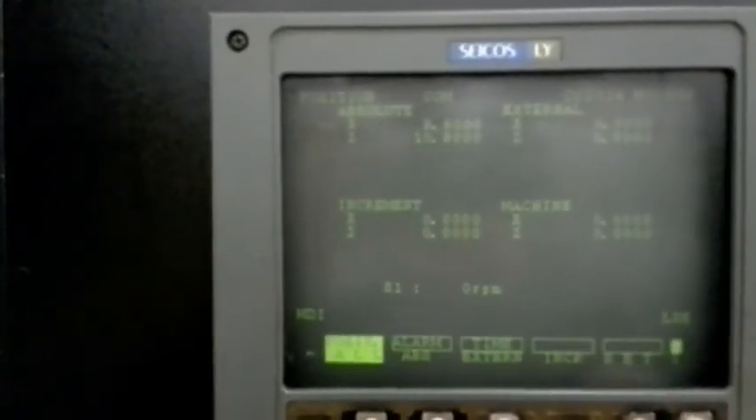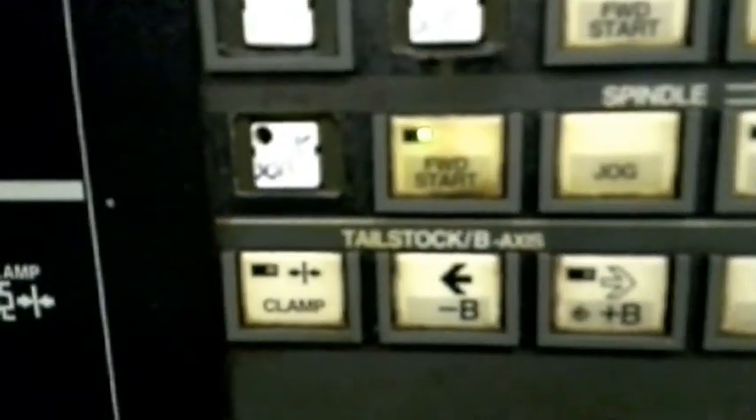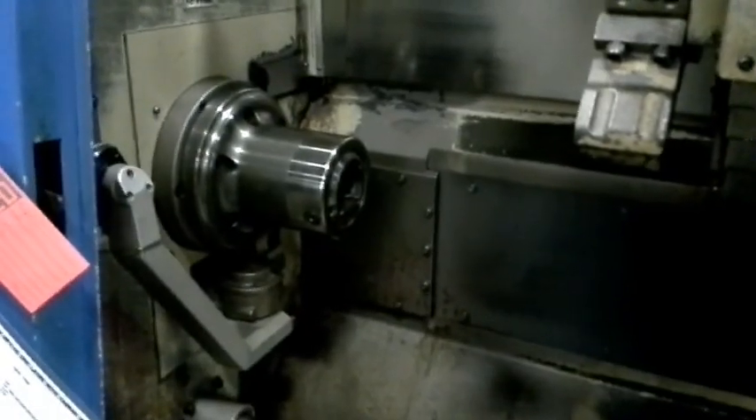There's no spindle alarm and no alarm message. The M indicates it hasn't completed — no finish signal. Down here it shows we have the forward start, and the spindle is not running.